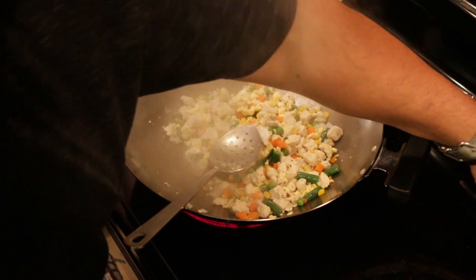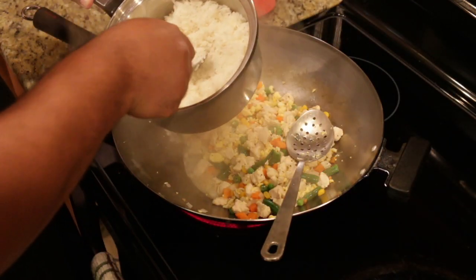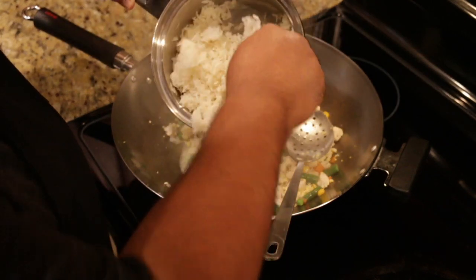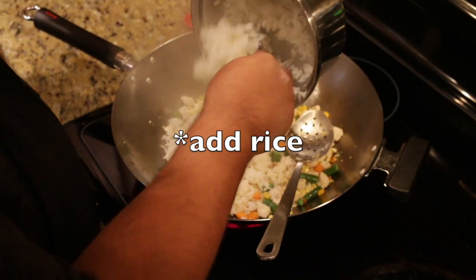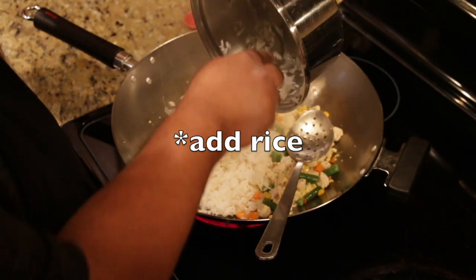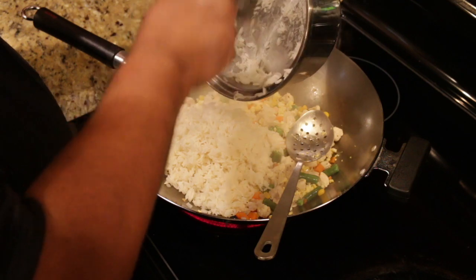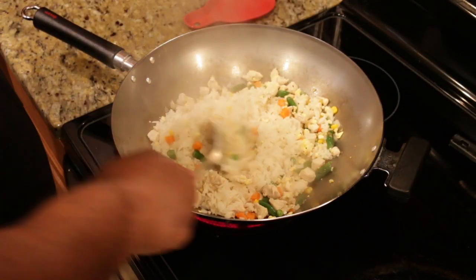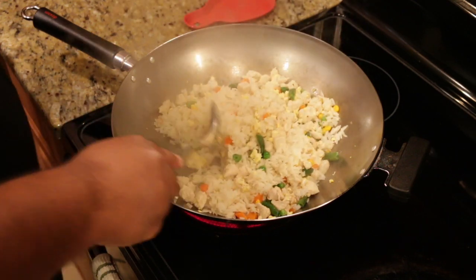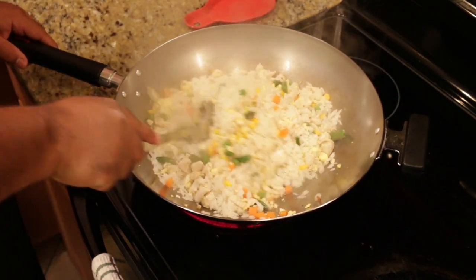On to our rice. I cooked the one cup of jasmine rice about half an hour ago and just let it cool off on the side. Stir it in, bring that in. Start folding your rice in along with your vegetables and your chicken.